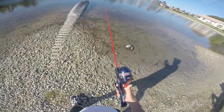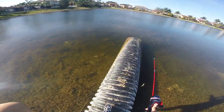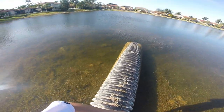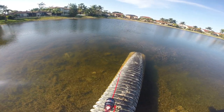We're going to go out on this little tube here — hopefully I don't fall in. There's a fish right there! I don't know if you guys can see that, but there is a little peacock bass right there. That was a horrible cast, but it's okay, hopefully he'll swim over.